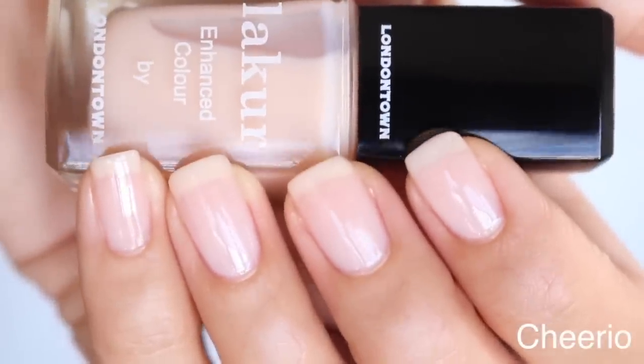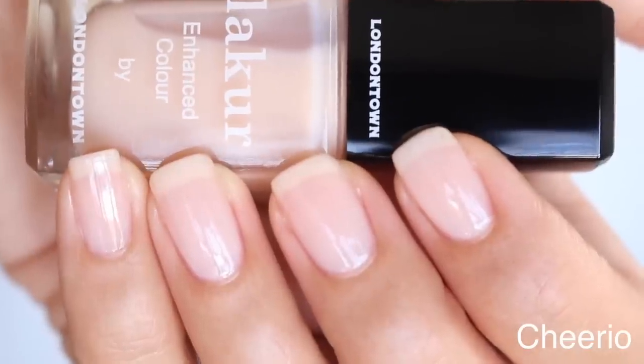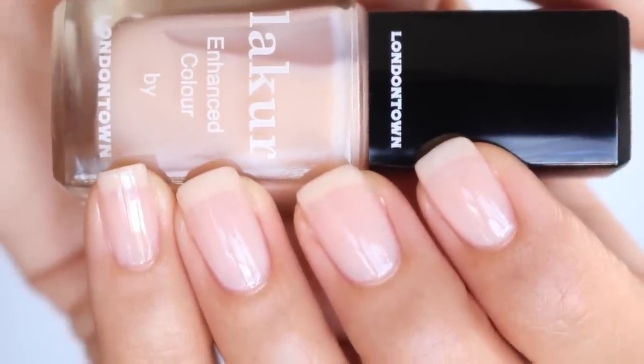So let's go ahead and get started with Cheerio. Cheerio is one of those thinner formulas. It is sheer — it's the most sheer polish I'm gonna be showing you today. I like to do three coats of this. If you're gonna be doing a white tip, it can look really pretty and have that French manicure look. Three coats without doing a white tip nail looks beautiful too.